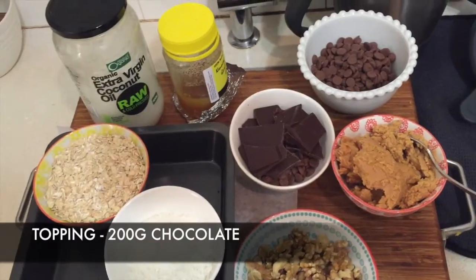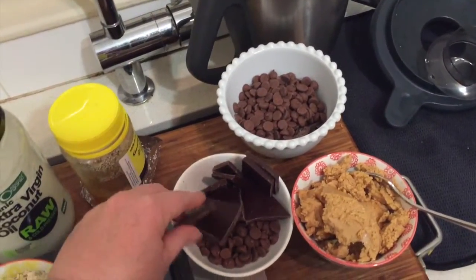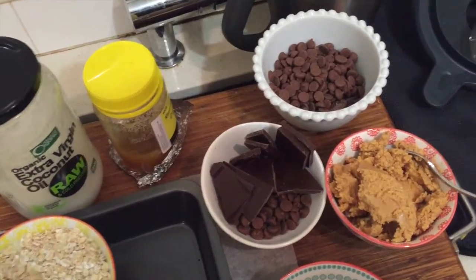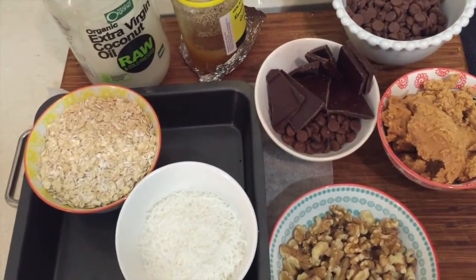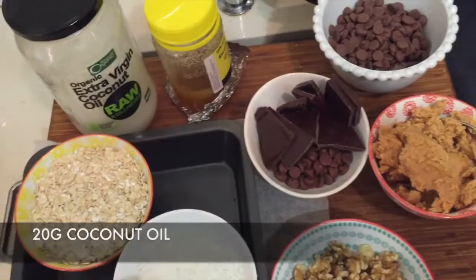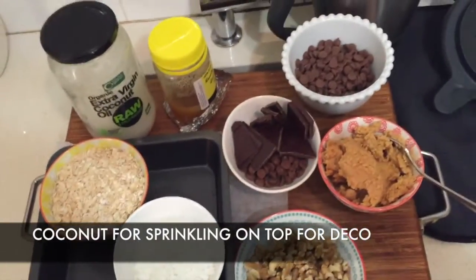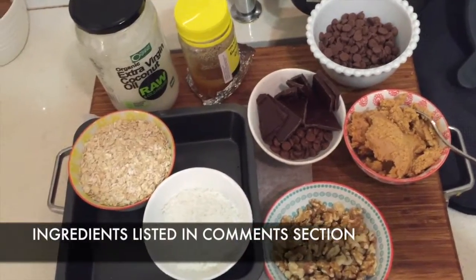The topping also has 200 grams of milk chocolate, but I only had 100 grams of 75% dark chocolate, so I think that should be pretty nice. There's also about 20 grams of coconut oil and some additional coconut to sprinkle on top. The full ingredients list will be in the comments section of the YouTube post.